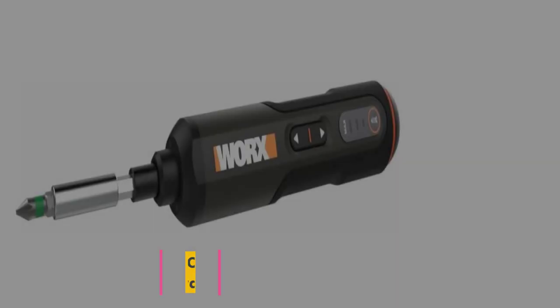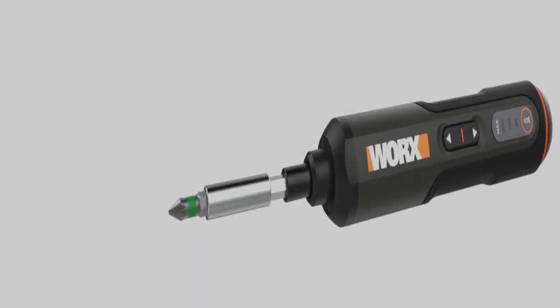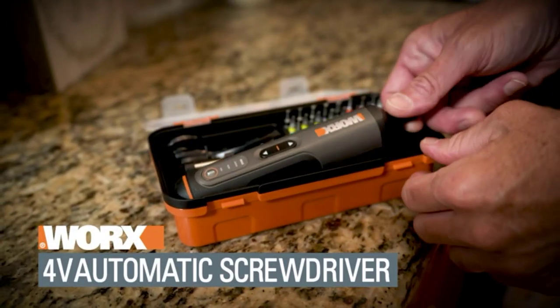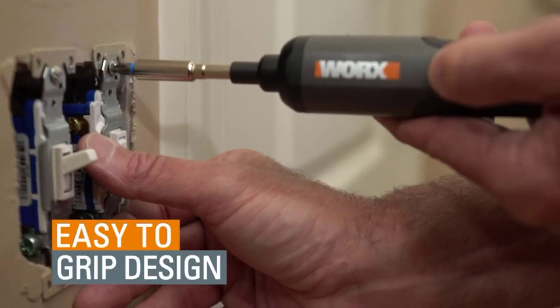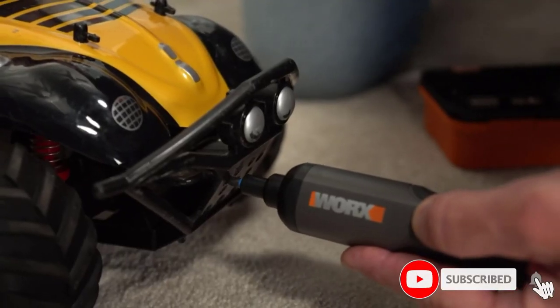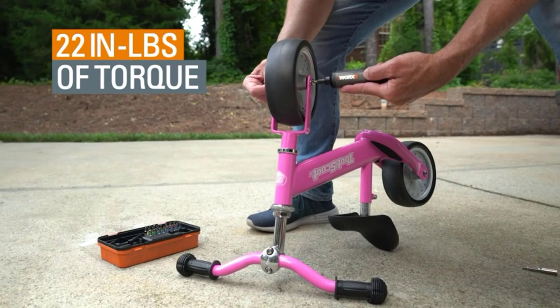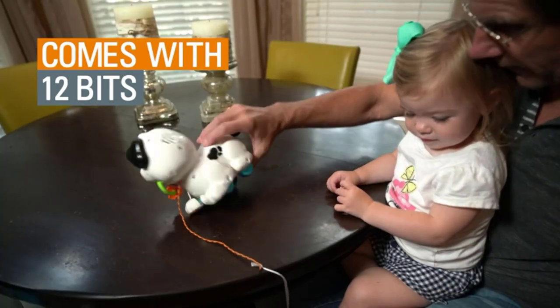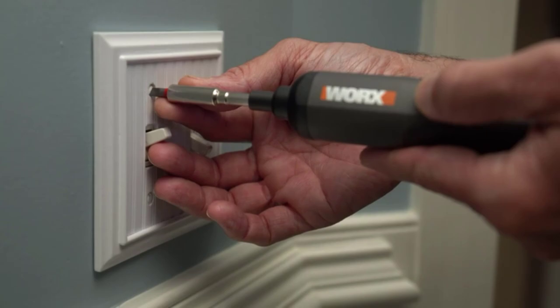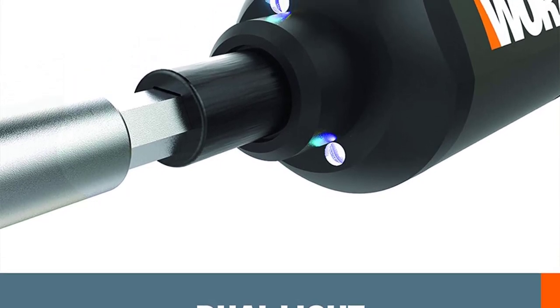At number seven: the Worx 4V Max Li-Ion cordless rechargeable screwdriver. If the electric screwdriver's destination is the junk drawer, this might be one of the best options out there. It's compact and comes with a small hard case with bits, so DIYers will always have what they need. It features a 4V 1.5Ah battery, up to 300 RPM, and 5 Newton meters (44 inch-pounds) of torque. Users can dial torque up or down with a press of a button, choosing from three settings, and it has an ergonomic rubber grip and two built-in LEDs.